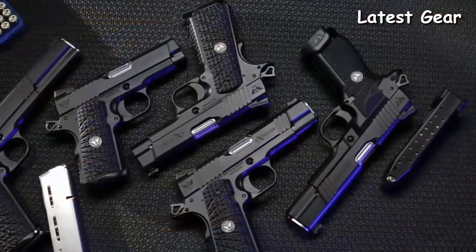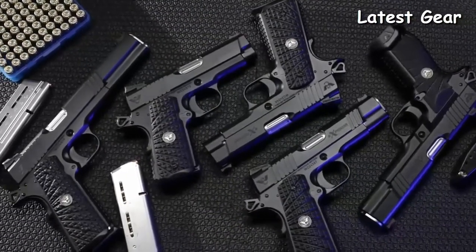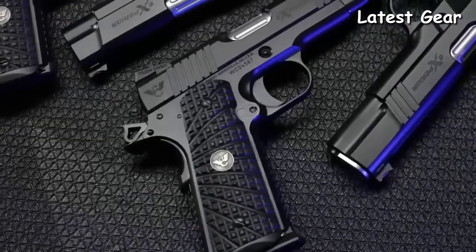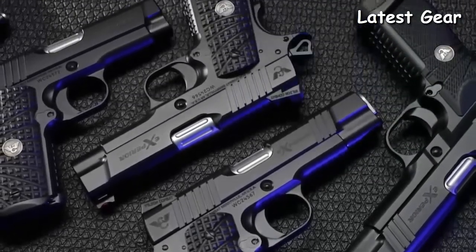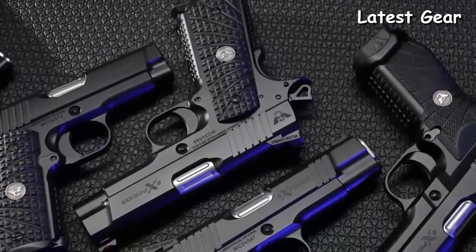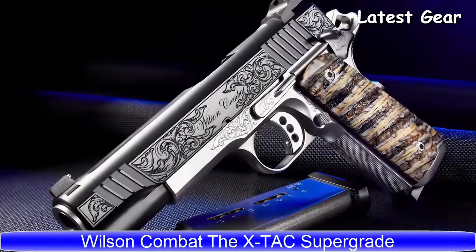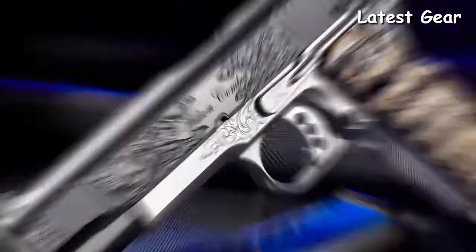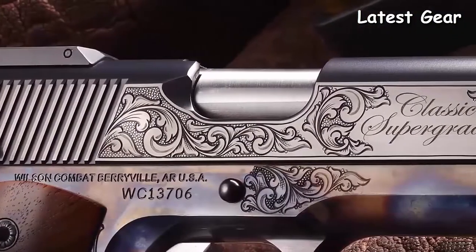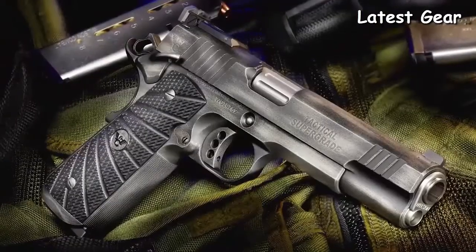A series of exceptional defense handguns designed by the experts at Wilson Combat and loaded with custom features, offering superior aesthetics and performance renowned throughout the industry and coveted by the most discriminating collectors. The Wilson Combat Super Grade is the combination of breathtaking aesthetics and perfected functionality.